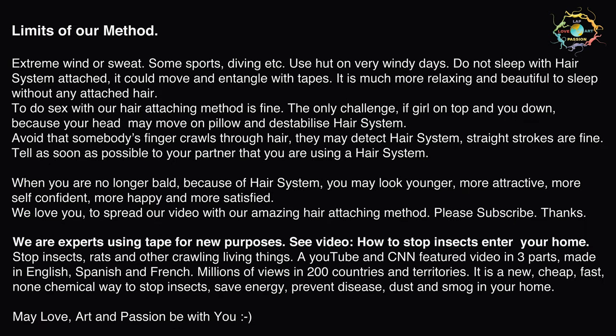Limits of our method: extreme wind or sweat, some sports, diving, etc. Do not use on very windy days. Do not sleep with hair system attached — it could move and entangle with tapes. It is much more relaxing and beautiful to sleep without any attached hair. To have sex with our hair attaching method is fine.